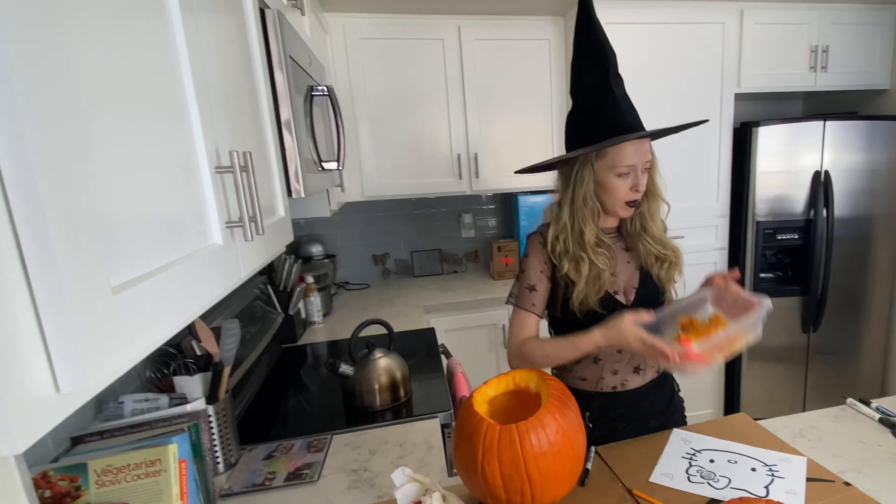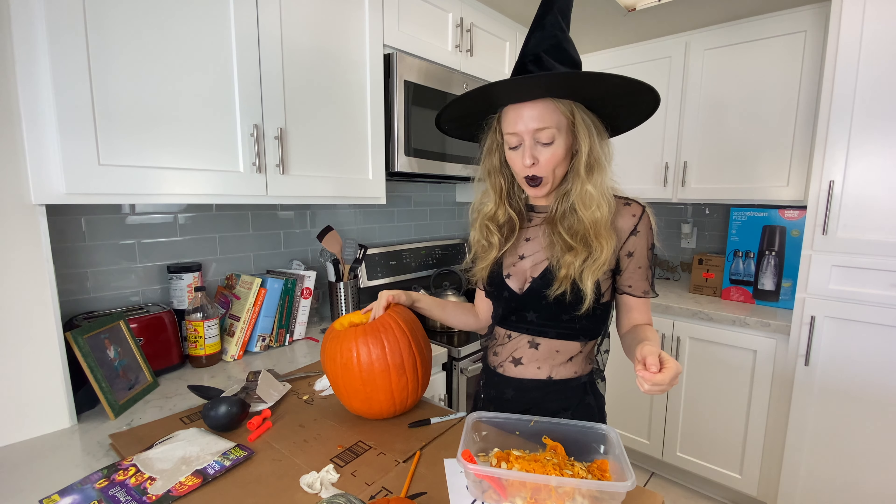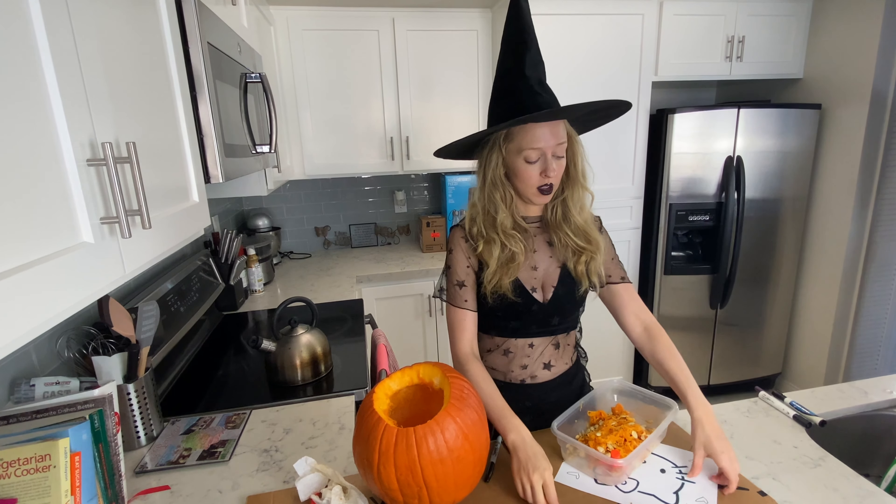That was hard work! But look at all the insides — I got a lot out of there. Now I'm going to draw a picture on.